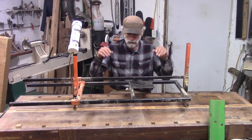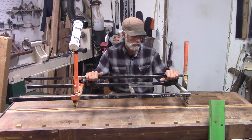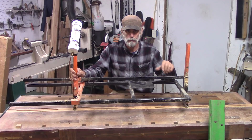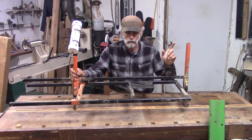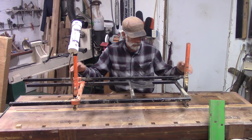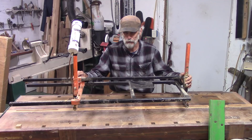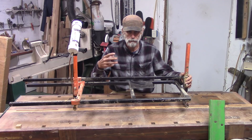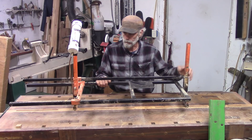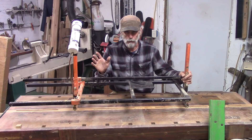Hey guys, welcome back. This is the Alaskan style sawmill that I built in one of my videos — I'll put a link to it in the cards. Anyway, this little dude has been a faithful little guy. He did the video where I took all three of the bigger Holzfforma saws and milled with them on that ash log — I'll put a link to that one up there too. And it's been a great mill, don't get me wrong.